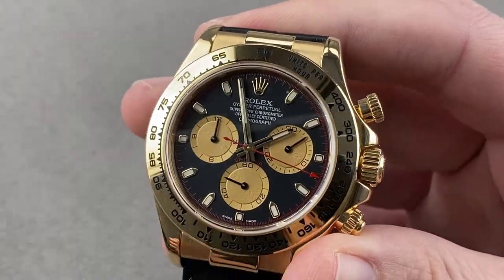Reach out to tmaso at thewatchbox.com with your purchase and price questions about this Rolex Oyster Perpetual Cosmograph Daytona.